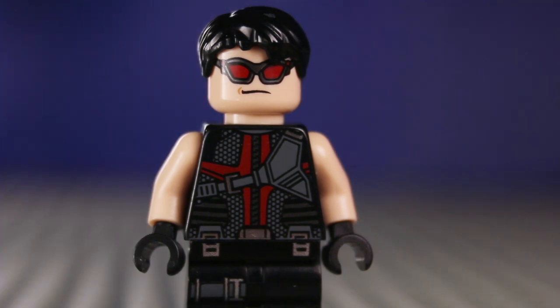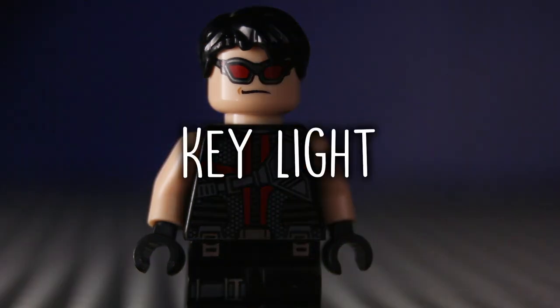Finally, the backlight provides definition and subtle highlights around the outline of your subject to help separate it from the background and make your scene look more three-dimensional.